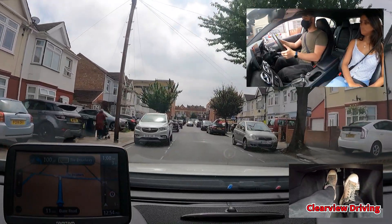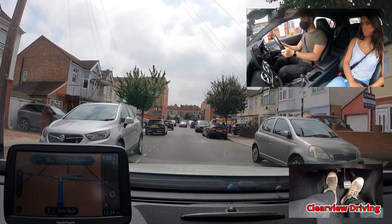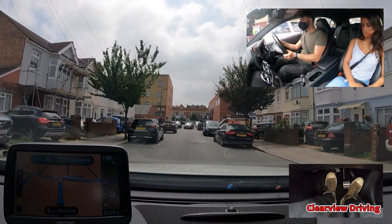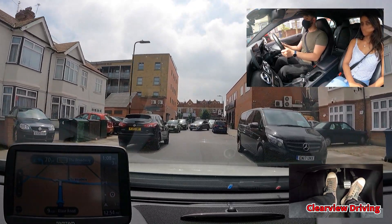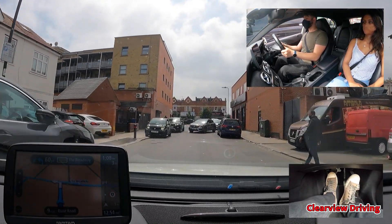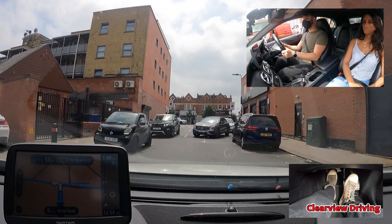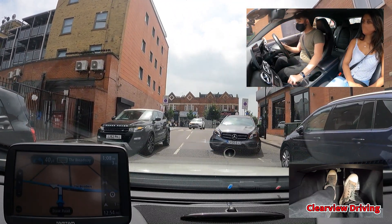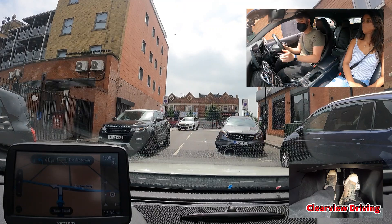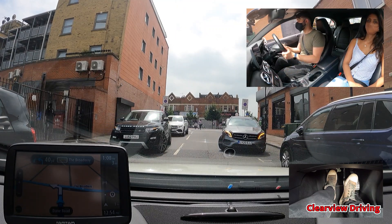The vehicle in front is trying to reverse park into a space on their side of the road. Malik gets really close and stops right in front of them. He should have stopped on the left-hand side of the road, allowing enough space for anyone to come through the middle if anyone was stuck behind them. When waiting for someone, you should always wait on the left-hand side of the road, making sure the right-hand side is clear for any oncoming vehicles.